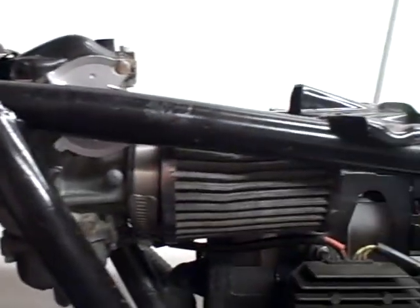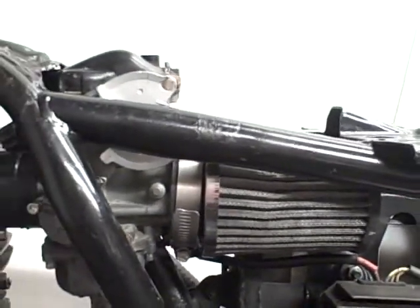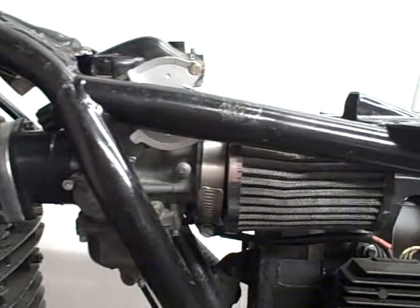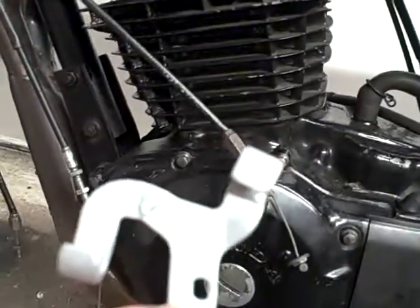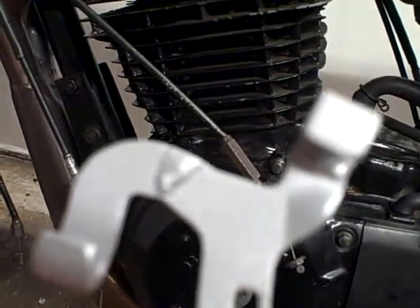I'm putting a large K&N filter on there. I've had to just alter the bracket — the cable bracket — and change a couple of the angles just to make sure that the cables run better.